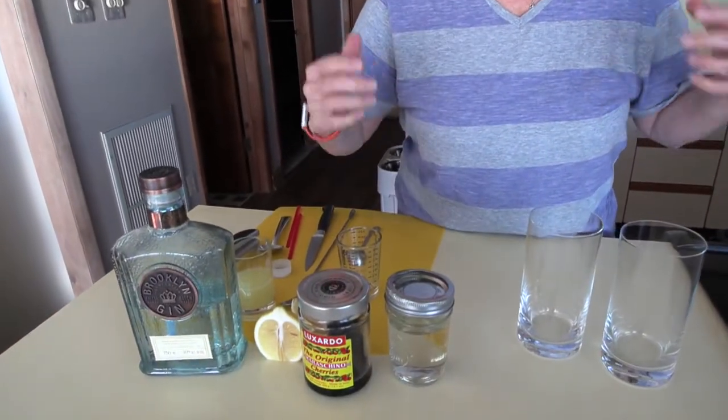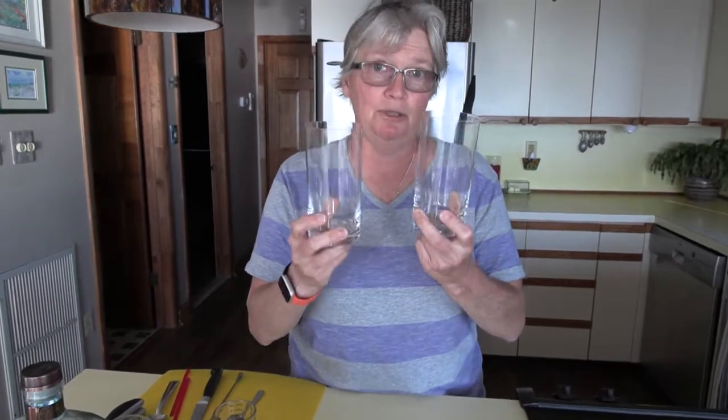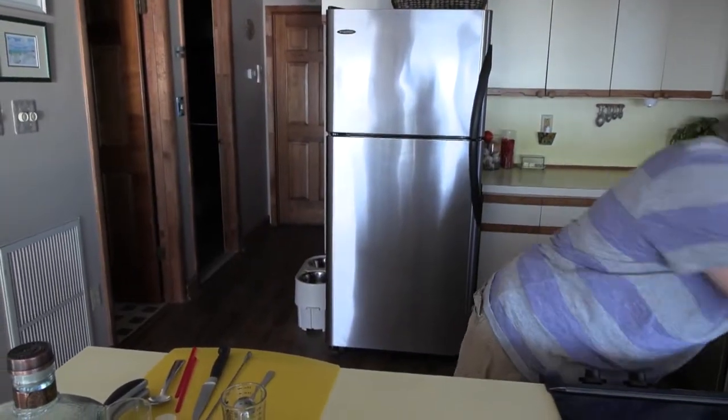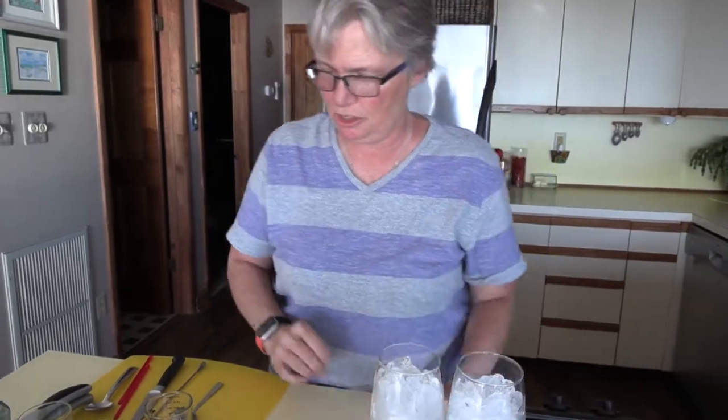A real Tom Collins has got a mixture of gin, lemon, and simple syrup, and lots of ice, and that is exactly what we're going to do. Now these are actually Collins glasses — they're also called double old fashions — but we are not going to use them, although I do love these glasses. Here are the glasses that I like to use for Tom Collins. They're beautiful, they've got a little pedestal on them. They're not really the most classic Tom Collins drink glass, but that's what we're going to use.